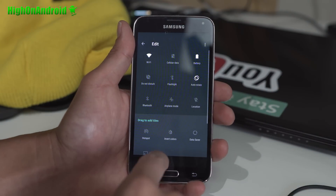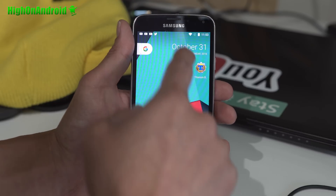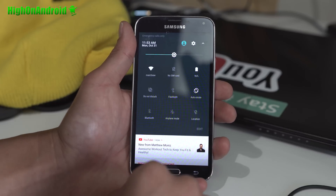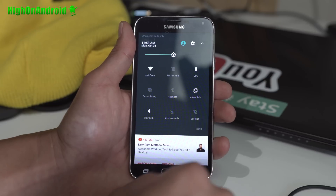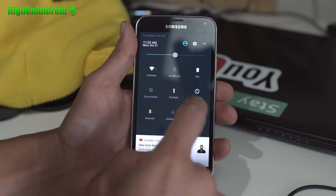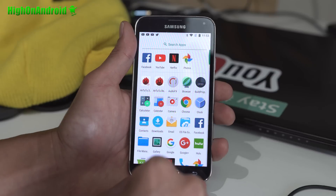Looking pretty good — definitely try it out. Hotspot, data, and voice are all working. I've got everything working on here, so you should have no problems daily driving it. It really should not be called alpha; performance is very good. Definitely try it out.